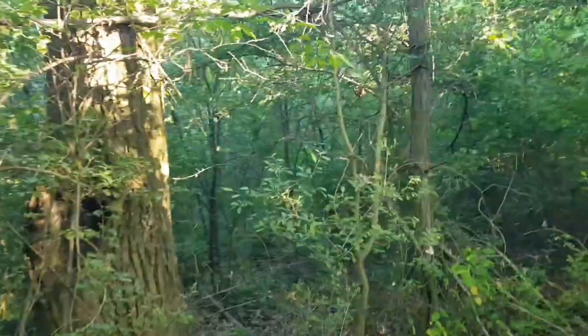Hello everyone. Just taking a wee walk out — first time I've been out for ages.